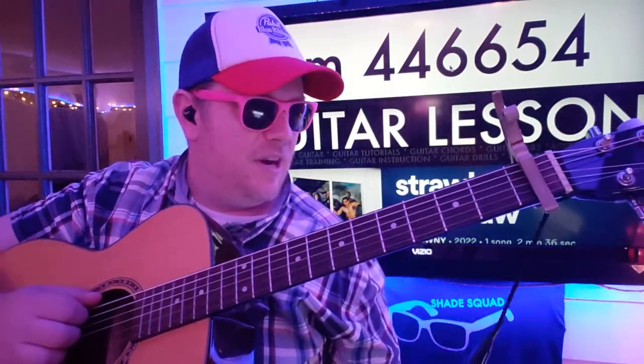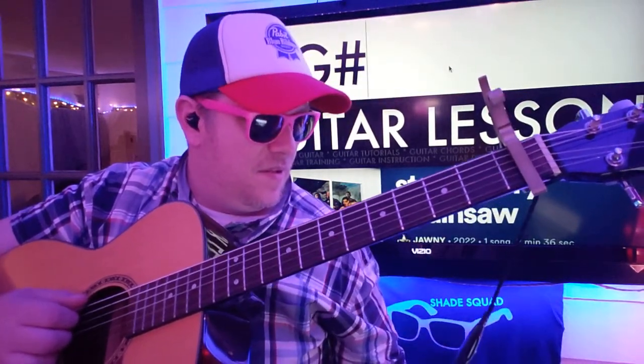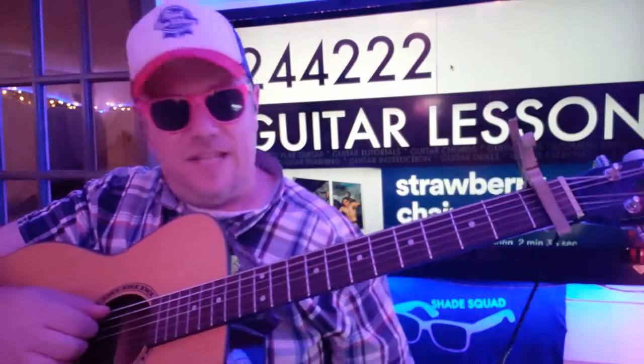The last part is A to G sharp minor to F sharp minor — and then B at the end. F sharp minor is 2 4 4 2 2 2, if I didn't say that earlier.